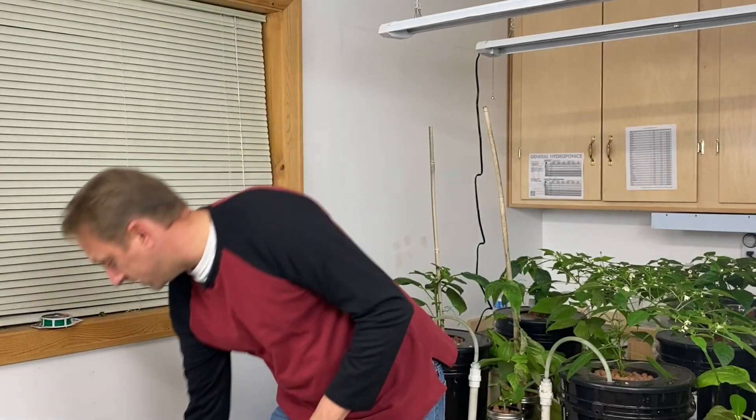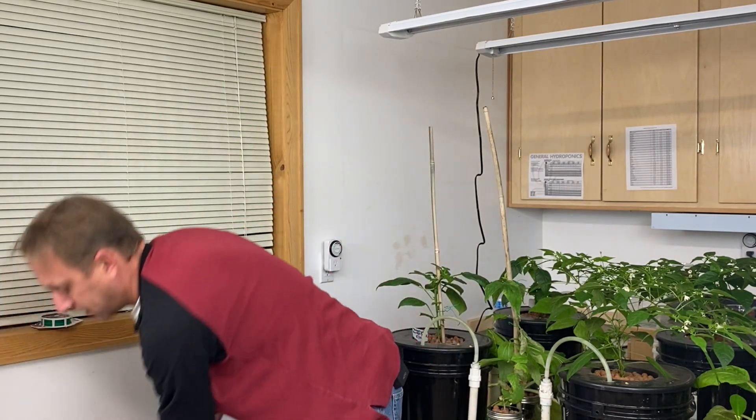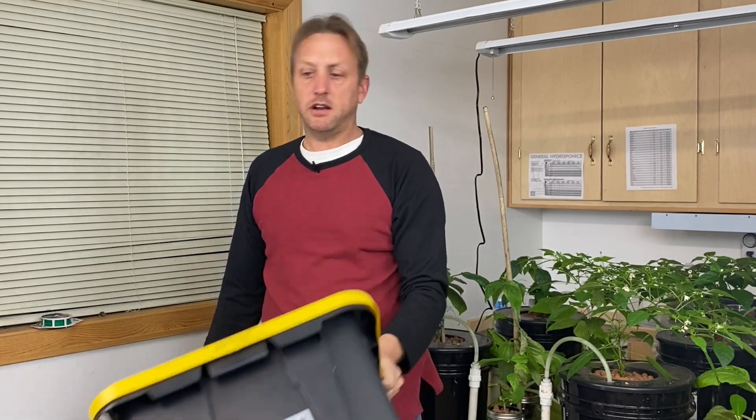Today we're going to plant this calamansi in a deep water culture system. This deep water culture system is basically an experiment — I've looked online at a bunch of different systems and I'm just going to try one out and see what happens. I got a 10 inch net bucket, and this tote from a big box store — I think it was nine bucks — and we're going to build a deep water culture system out of it.